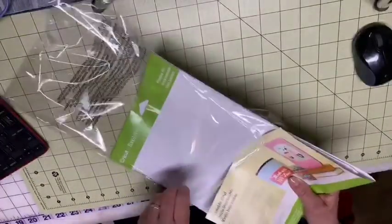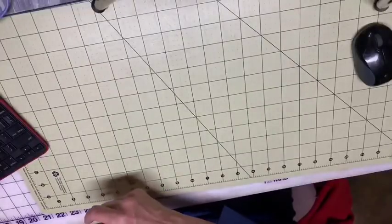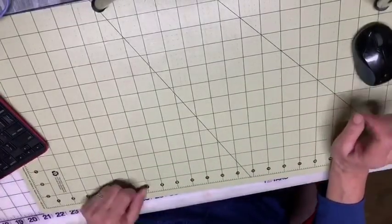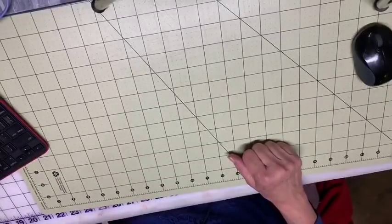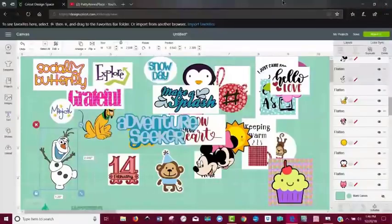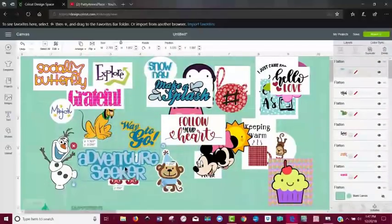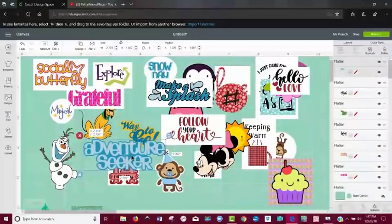So today, here's what I'm going to talk about — I made some more stickers. You remember how I was making stickers yesterday for a planner? Well, I was playing around with making more stickers again. And if you come over here to Cricut Design Space, you'll see everything that I've been making. Look at all these things — I've been a busy bee. I can tell you how I made some of these.